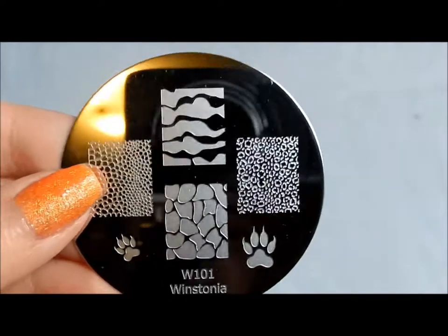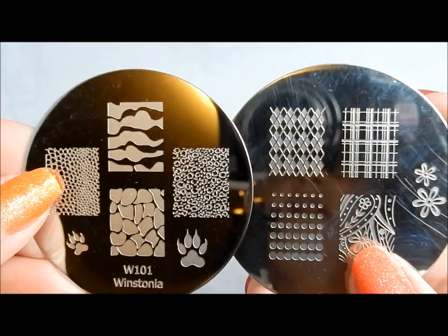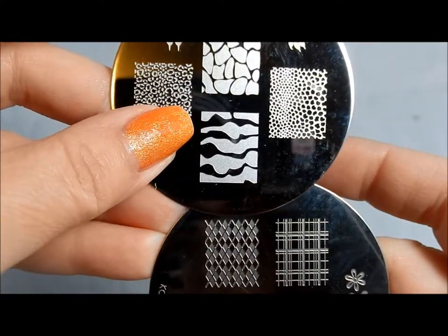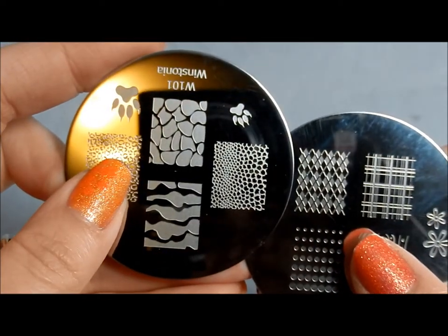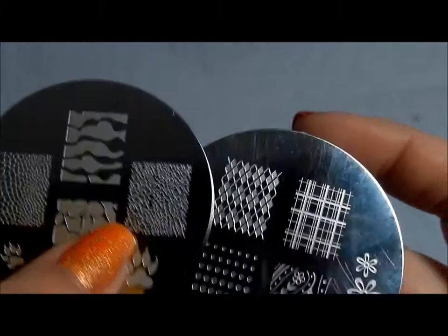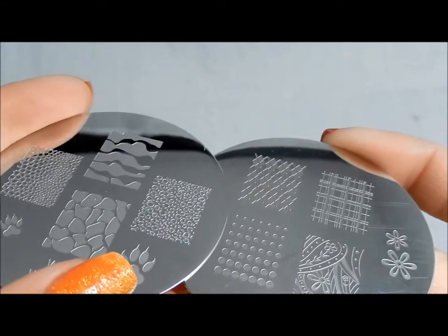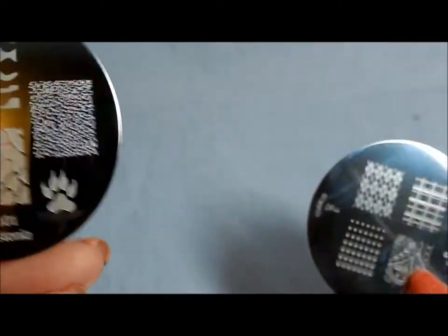Okay, so there you have it — there are the plates. Let's do the comparison with the Conad for size. You can see that the Winstonia are a little bit bigger — a little tiny bit wider and almost exactly, maybe just a teeny titch longer. About the same size as the Conad, and taking a look at the engraving quality you can see it's just exactly the same in terms of really detailed, very nicely done, comparable to the Conad plates.